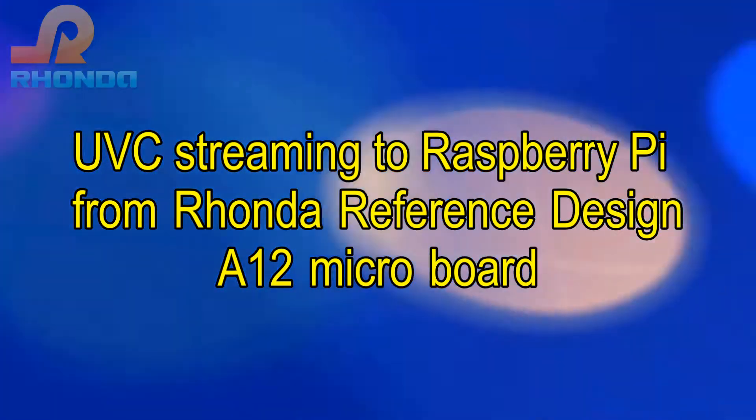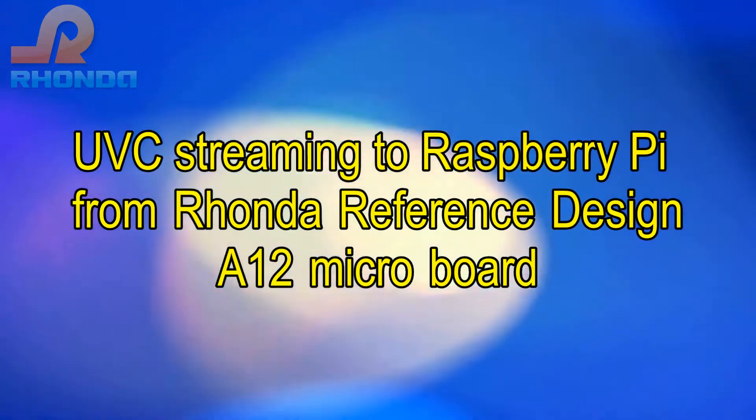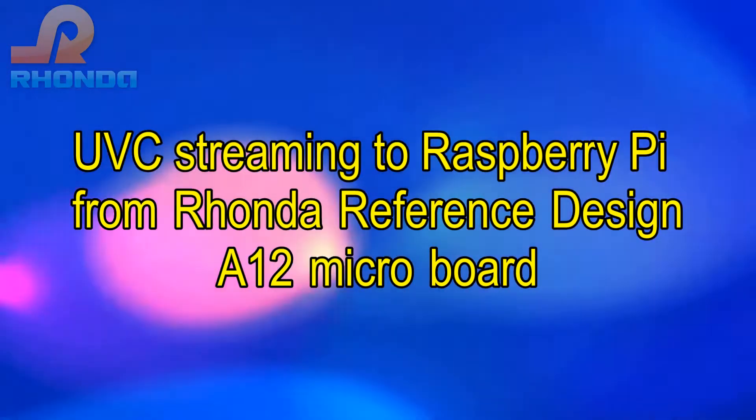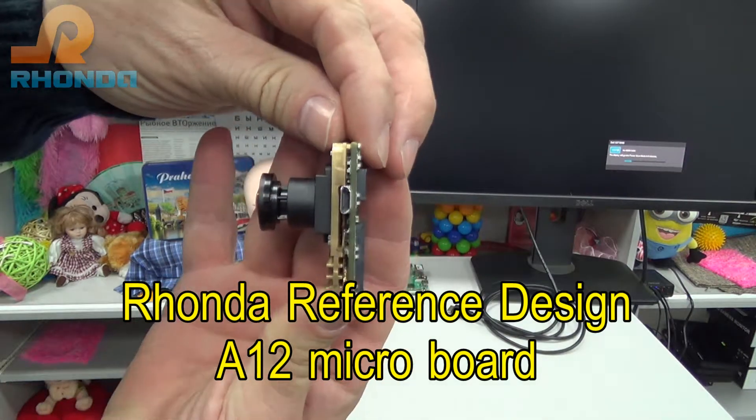UVC Streaming to Raspberry Pi from the Ronda Reference Design A12 Microboard, by Ronda Software.